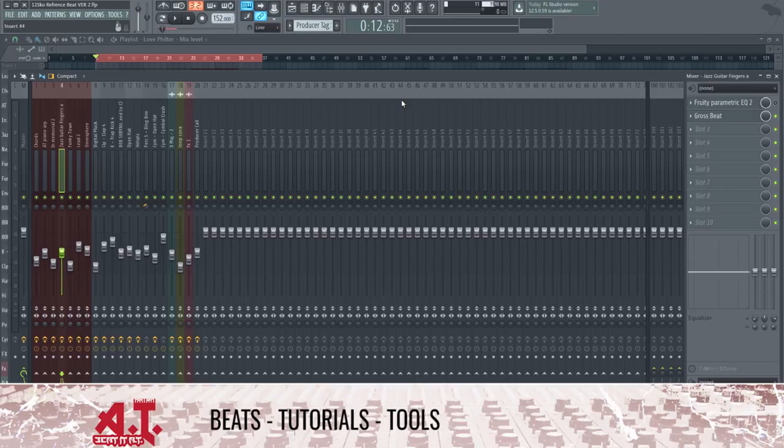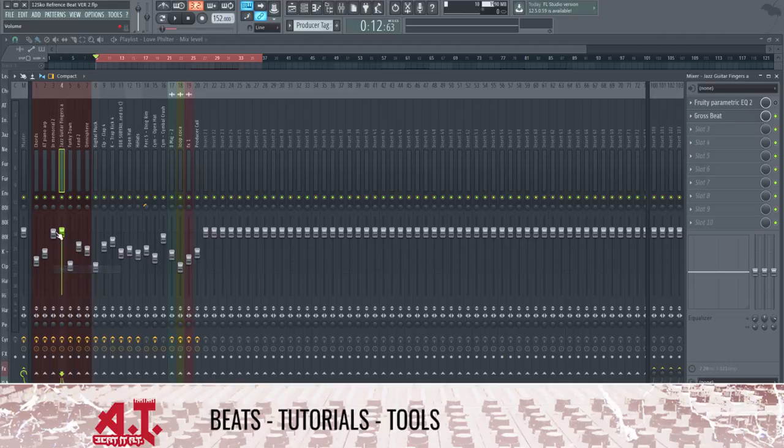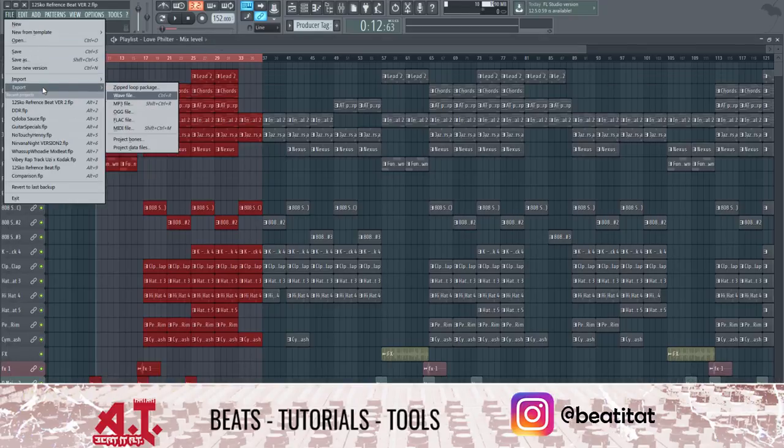Arguably it doesn't matter a whole lot because the engineer can just readjust the faders himself, but just for the sake of doing it, you're probably better off to completely reset your faders — all you need to do is right-click and do reset. But since I already have this finished beat, I'm not really going to do that.